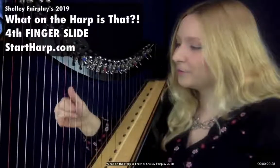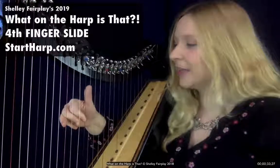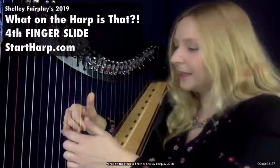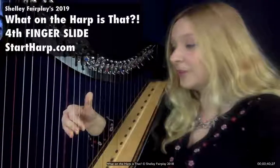What I've done there is I've put my fourth finger on C, my third finger on E, my second finger on F, and my thumb on G. Then I'm going to allow the fourth finger to kind of slide or glide — like it's doing a miniature glissando — between the C and the D.